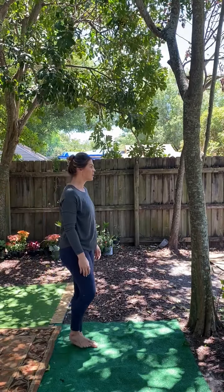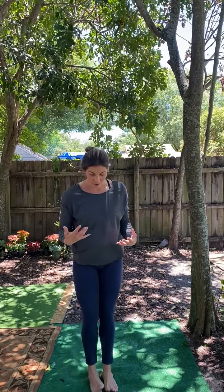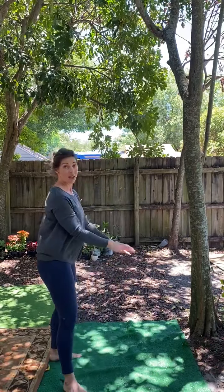I'm going to show you a nice upright alternative to a cat-cow stretch. With a tree — you're welcome to use a wall, a door, whatever you'd like to use, maybe the back of a chair.